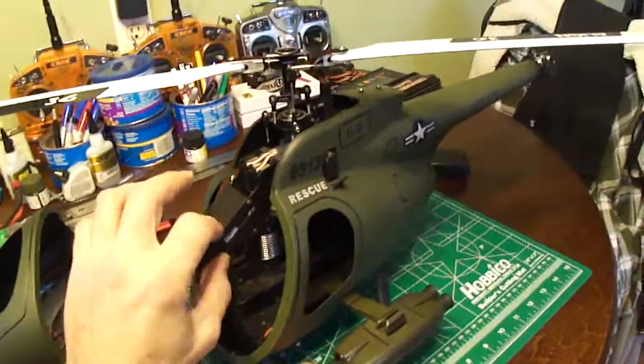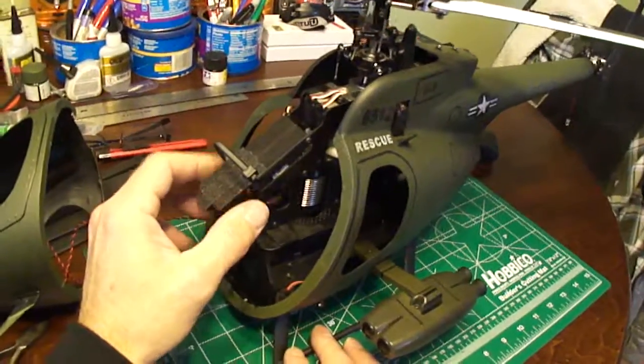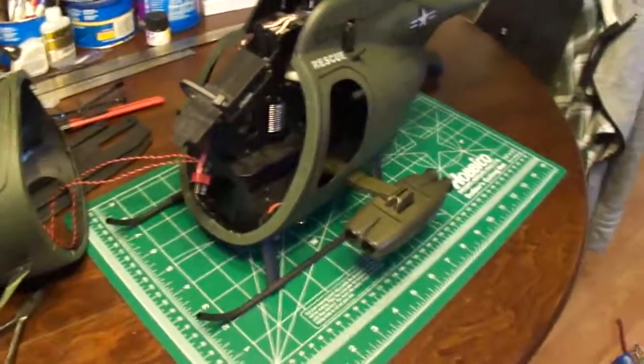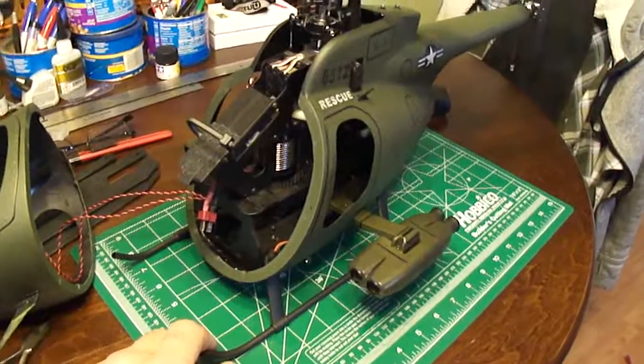So yeah, if you guys are going to put your helis in a scale fuselage, you just want to be able to remove them kind of easy so you can work on them. Alright, just wanted to give you guys a quick video on it. I'll get back to you when I get her up and flying. Over and out.